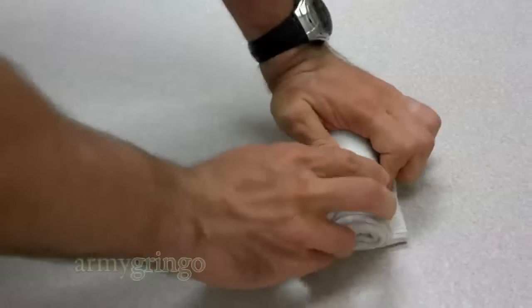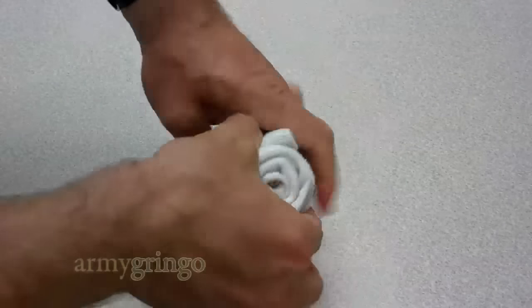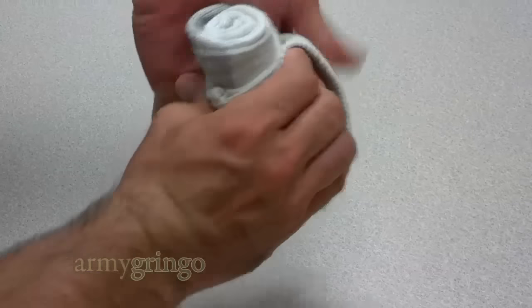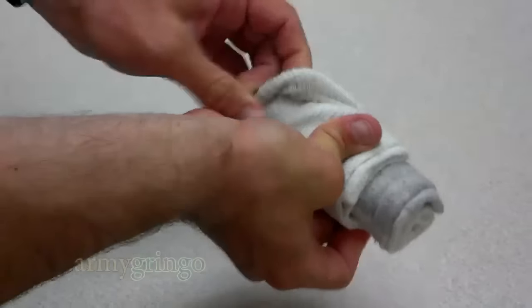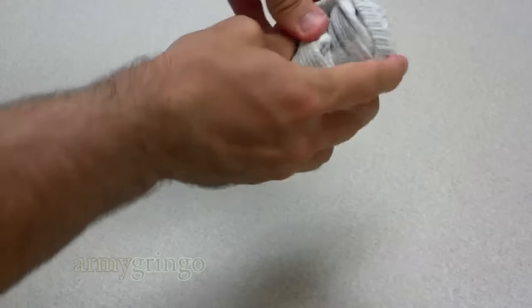So here we go, we finish up the rolling, and we're going to pick up the roll. Now we're going to take it with one hand, with the fingers inside the sock, and then we're going to wrap the end of the sock around the roll, all the way around.